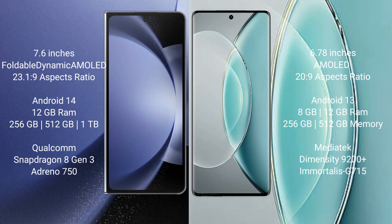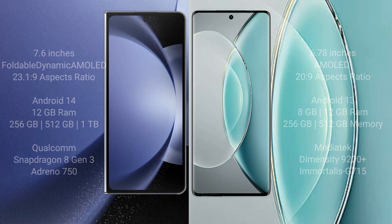The Vivo X90s comes with 8GB or 12GB RAM, 256GB or 512GB internal storage, a MediaTek Dimensity 9200 Plus processor, and GPU Mali-G715.